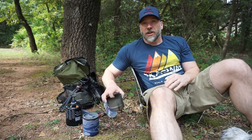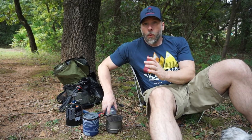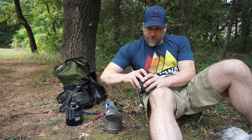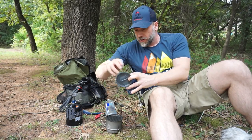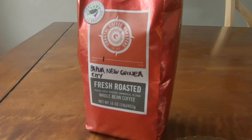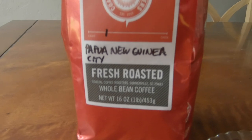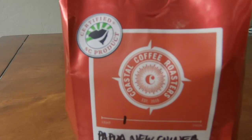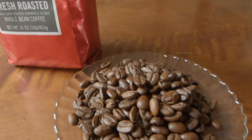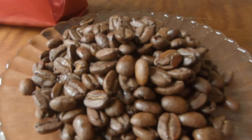Cowboy coffee is a fairly simple method of brewing up a cup of coffee. You just need a pot, water, a stove, and some grounds. I am using Coastal Coffee Roasters Papua New Guinea City Roast. It's a single origin out of Papua New Guinea, and it is a really good coffee. I like this one.